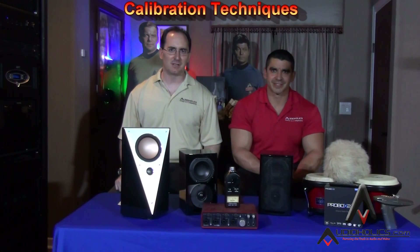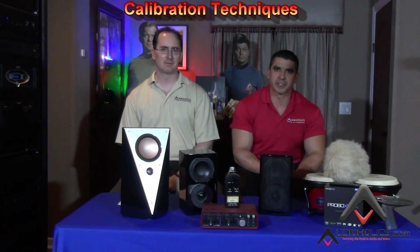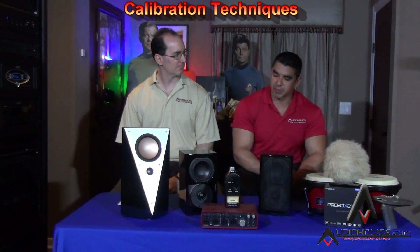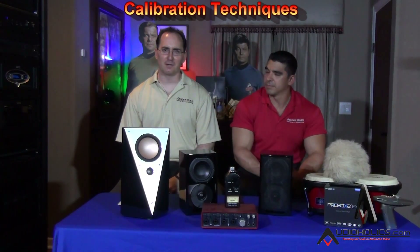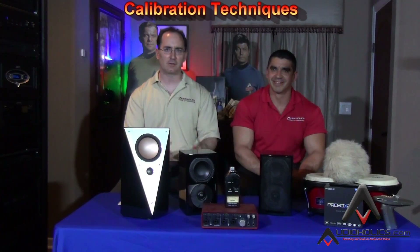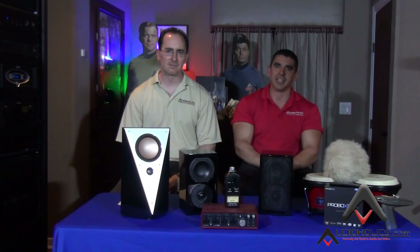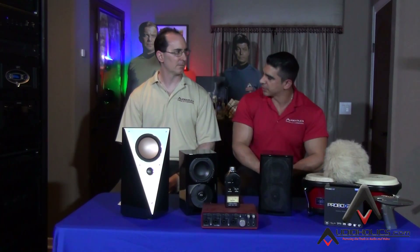Hey guys, we're back. I'm Gene Della Sala, President of Audioholics, and today we have Igor Rivera, Vice President of Marketing. Gene, how are you today, man? Always good, my friend. When we're shooting videos, I'm happy. We're getting out the information to our peeps. It's a great day. Absolutely. Love educating people out there.